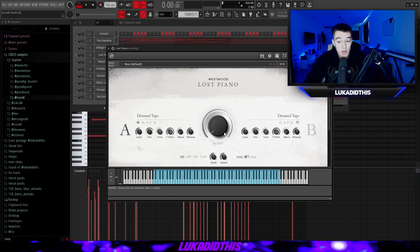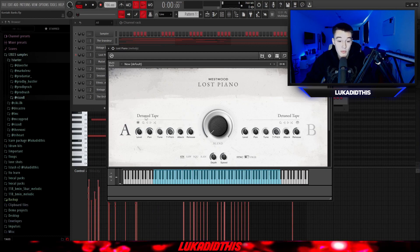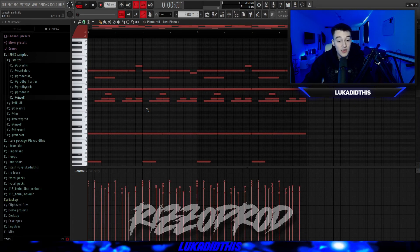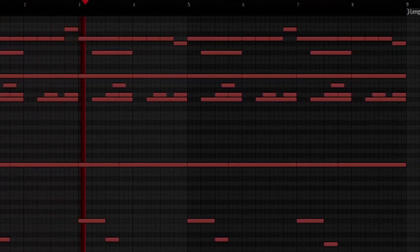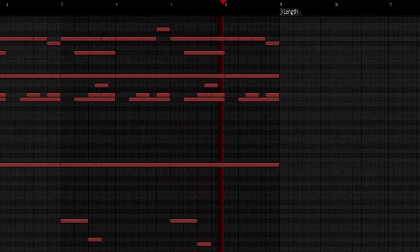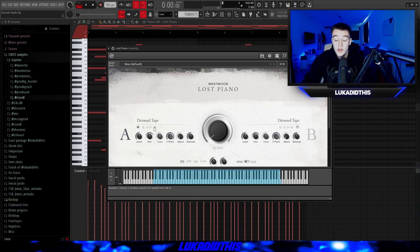For the next thing, we have the Westwood Lost Piano bank, which is a perfect bank for making dark and ambient samples. If you click on the detuned tape preset right here, you have a lot of different sounds and presets to pick from. This is a perfect bank to replicate a vintage piano and it just sounds so good. I'll choose the default preset to showcase it — this is a pattern from Rizzo Prod. You can also click the randomizer preset and it gives you a random preset, and you can hear it's really a fire bank.